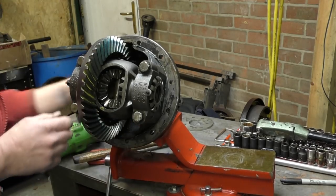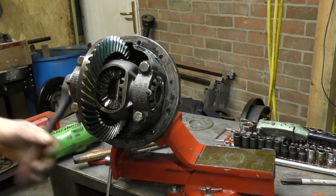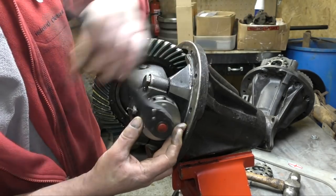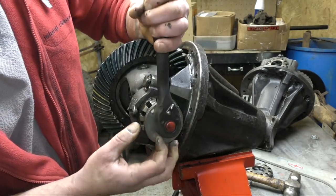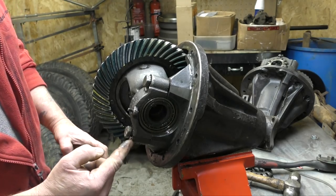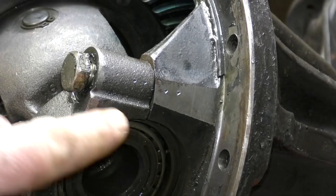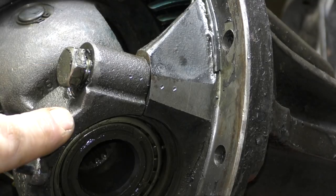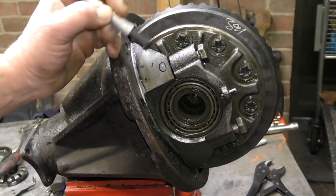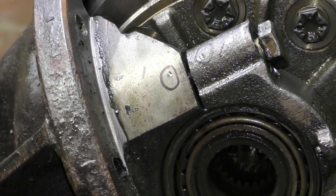I'll just tap these so they come free, and we have the 4B tool which is a substitute that aids in undoing them. Technically you could take these off — the caps often just let them drop out. However, you will need this tool for setting up, to wind the caps back in to set the preload on the bearing on the differential carrier. Before you remove the caps, you need to mark them so you know which way around they go and which side they are. I've marked two on one side and one on the other, so I know exactly where they're going back to. Don't take them off without marking first — they're machined to the housing.